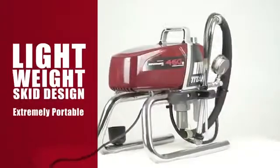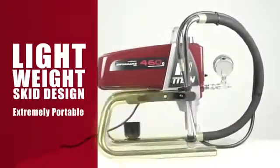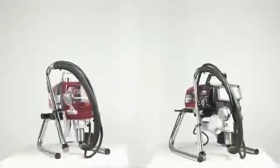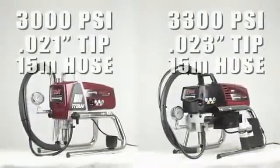The Performance 460E and 560E are lightweight and the skid design makes them extremely portable. With the ability to spray at 3000 or 3300 PSI, a professional gun assembly and 15 metre hose,